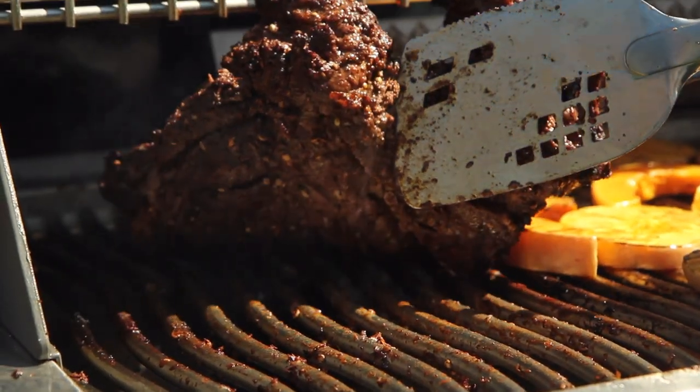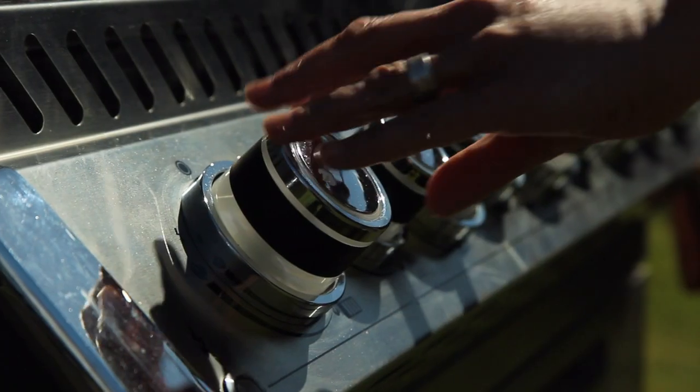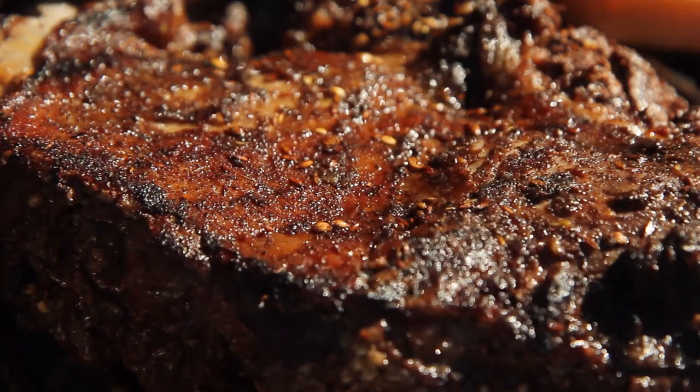Once the lamb has seared beautifully on both sides I'm going to turn the heat right down low so it can finish cooking gently.